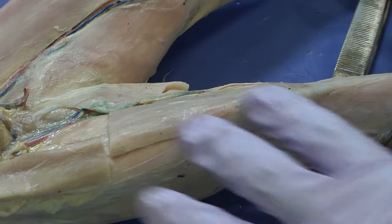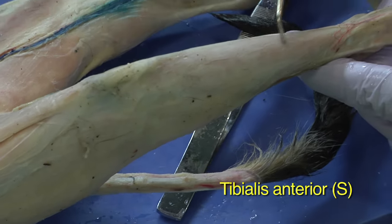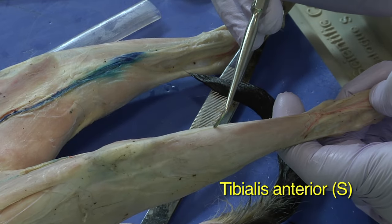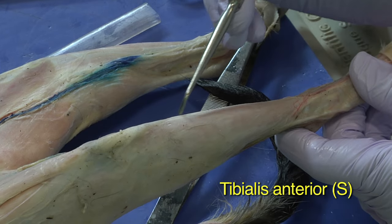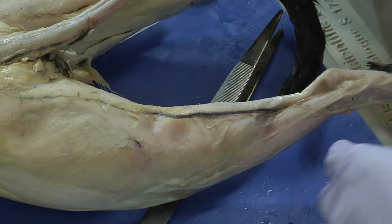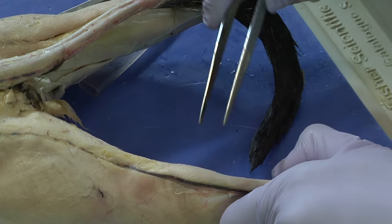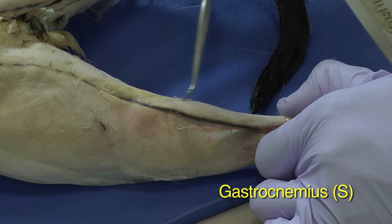The last muscles we'll look at are in the lower leg. The first is the tibialis anterior, which is already visible and doesn't need further revealing. Then, rotating the cat to the other side, the calf muscle — the gastrocnemius — is visible there.